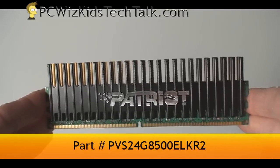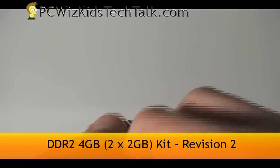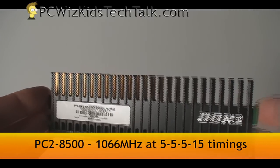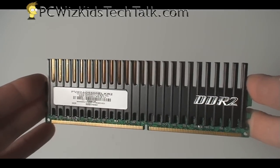This one here is revision 2 of this kit. There was an earlier kit that was 2.3 volts for the RAM requirements. This one is actually 2.1 volts. The memory timings are still the same: 5-5-5-15 for the 1066 MHz.